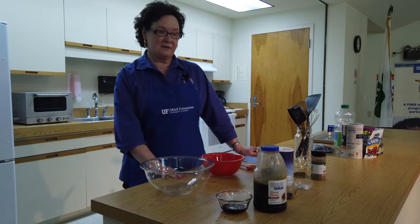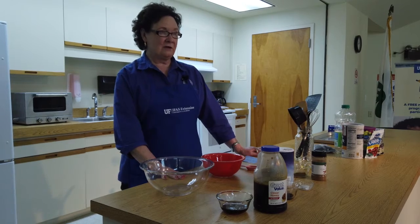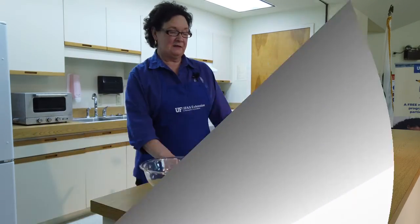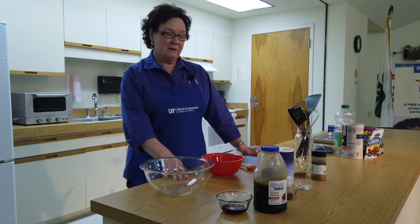I'm Dorothy Lee, Family and Consumer Science Agent, University of Florida Institute Food and Agricultural Sciences, Escambia County. And so today, I'm going to prepare a granola.